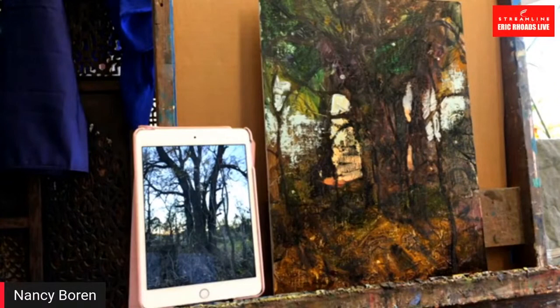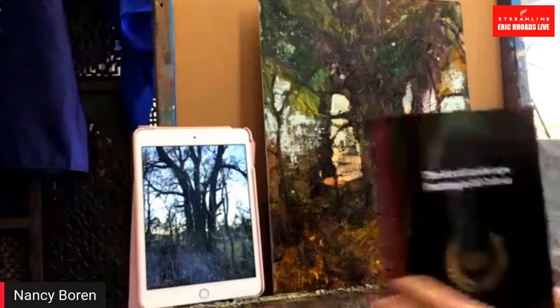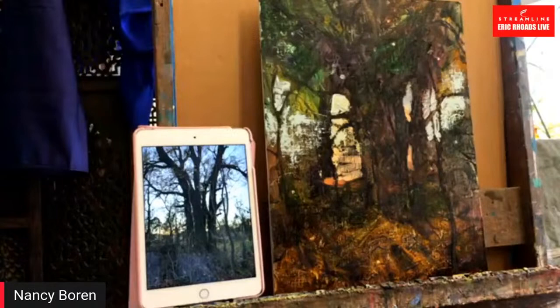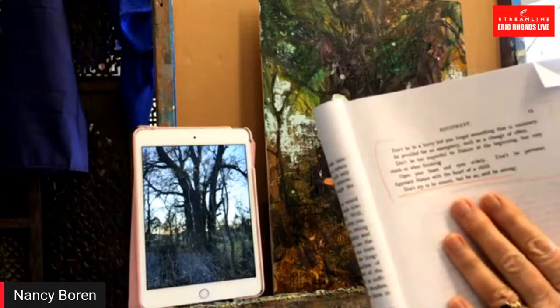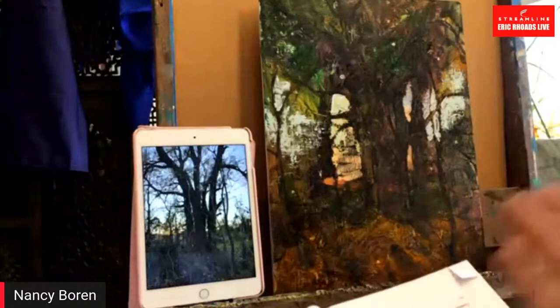I wanted to point out something really inspirational: this wonderful book called 'The Art of Landscape Painting in Oil Color' by Sir Alfred East. A friend of mine found this in its original edition about 25 years ago at a rare bookstore in Salt Lake, and it's now been reprinted as culturally significant. You can just order it on Amazon for around $14. There are lots of great landscape books — Richard Schmidt's book is wonderful, and Edgar Payne — so many.